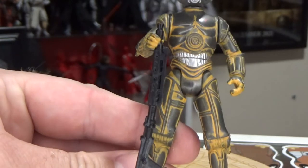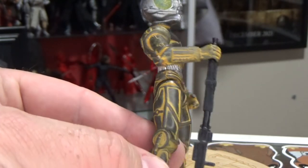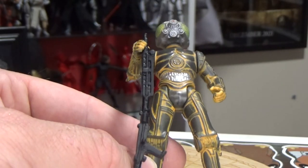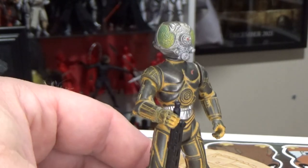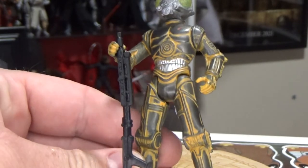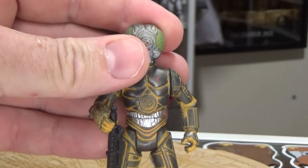He's got his weapon there — I'm not sure if that's original with this figure or not, I assume it's probably similar. I've got one that's good enough anyway. I like 4-LOM, I think he's cool.